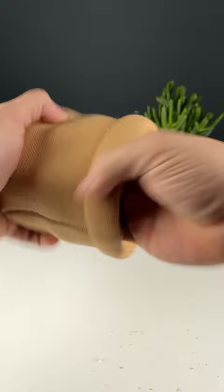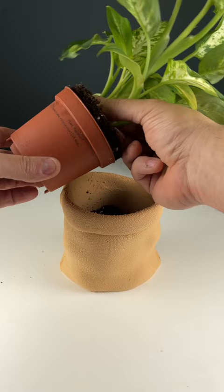I designed this model about a year ago, but I recently uploaded it to Printables where you can download it for free, so make sure you go check it out.